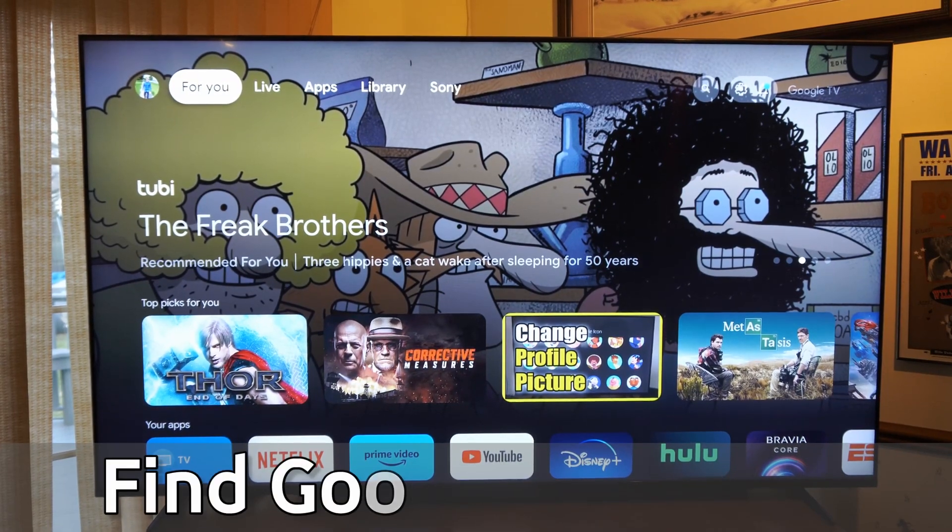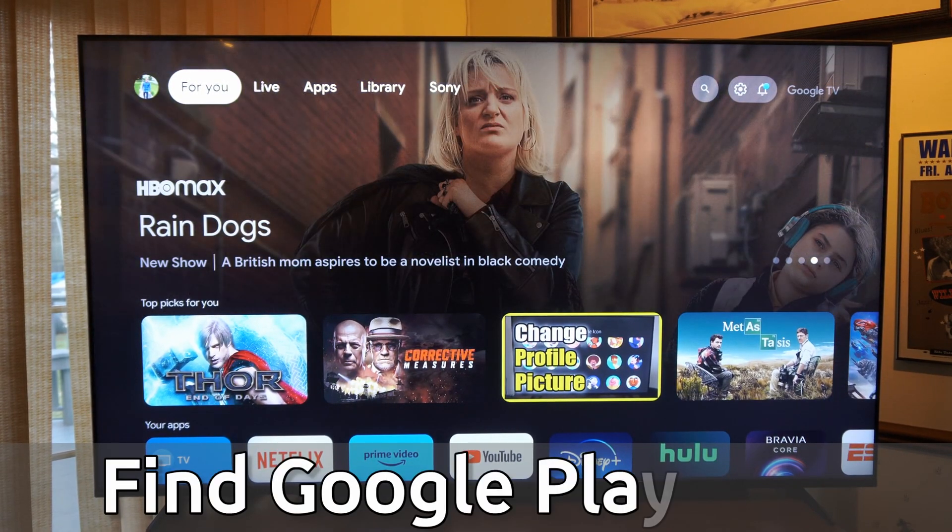Hey everyone, this is Tim from UR6 Tech. Today in this video, I'm going to show you how to find the Google Play Store on your Sony TV with Google TV.